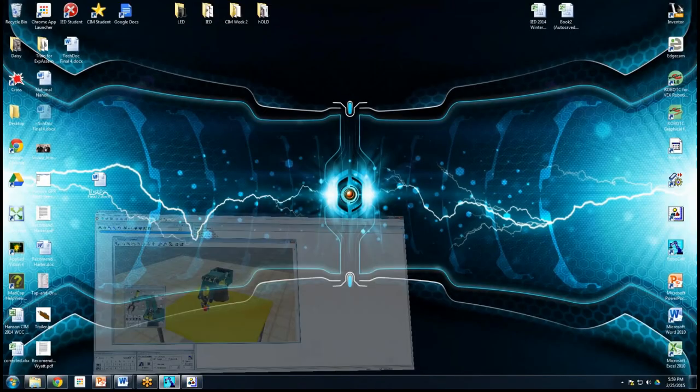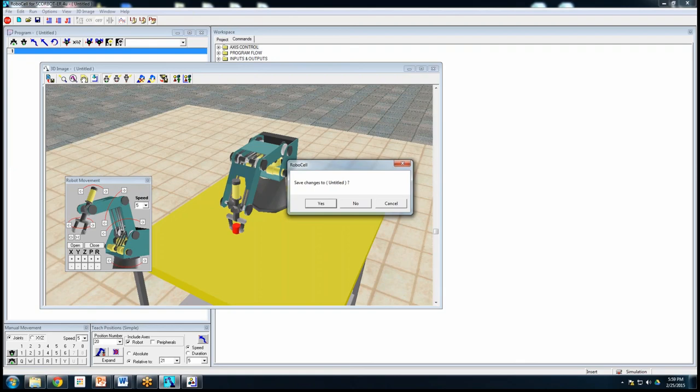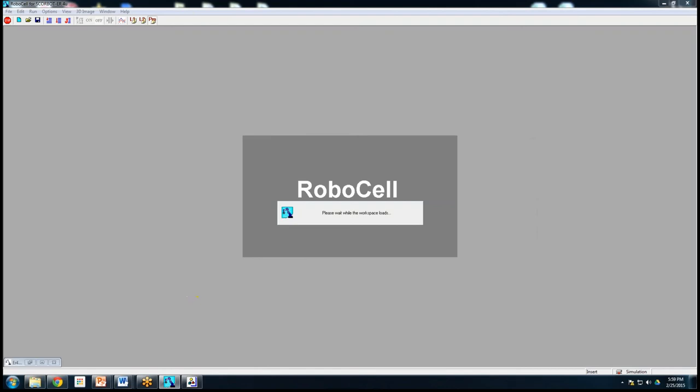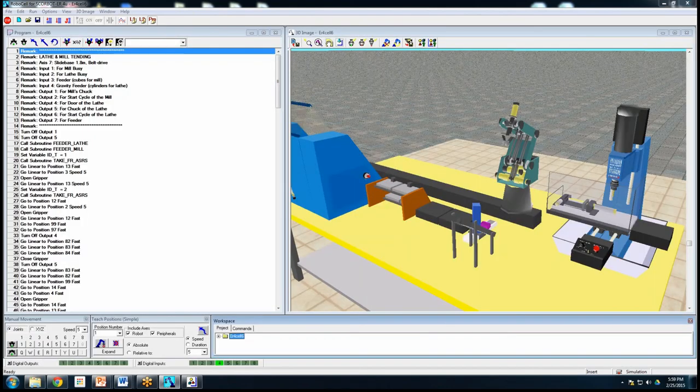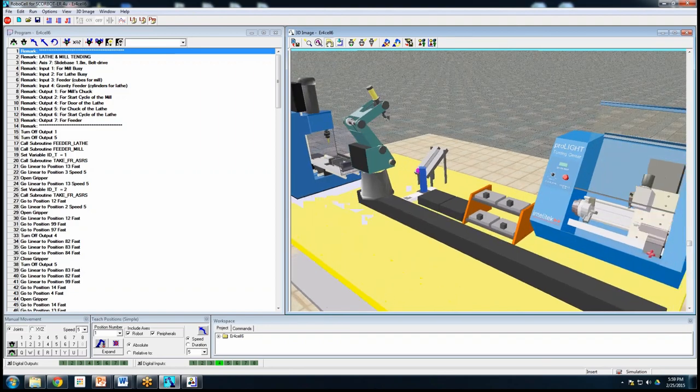In Cell Setup, you also have sample programs built right into your software — there are all kinds of programs the kids can look at. The really cool part is there's an error in the built-in demo: about a quarter of the way through the program, it crashes. You have to readjust a point and then you can run it. It's kind of funny that their demo doesn't actually run out of the box.